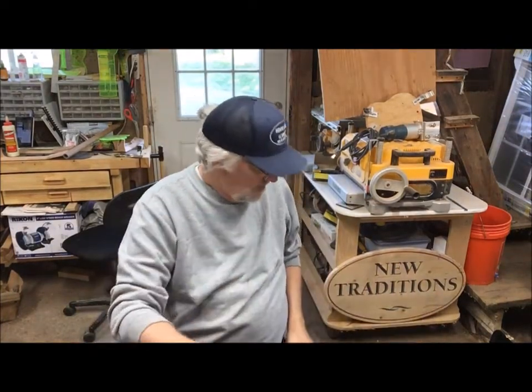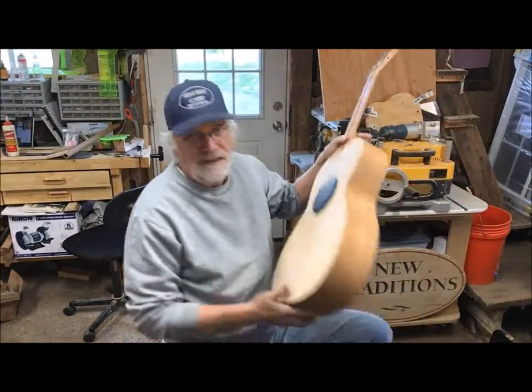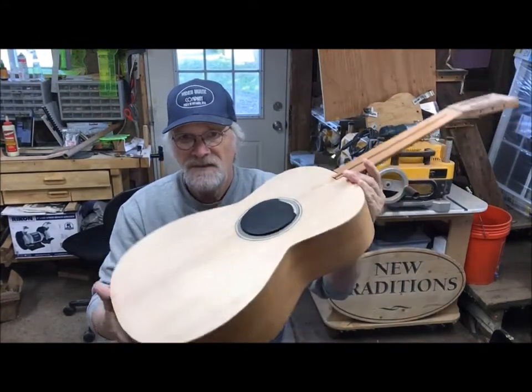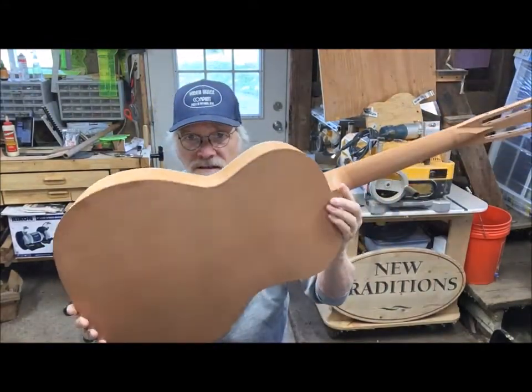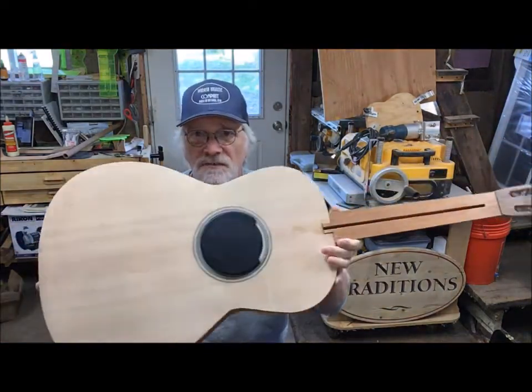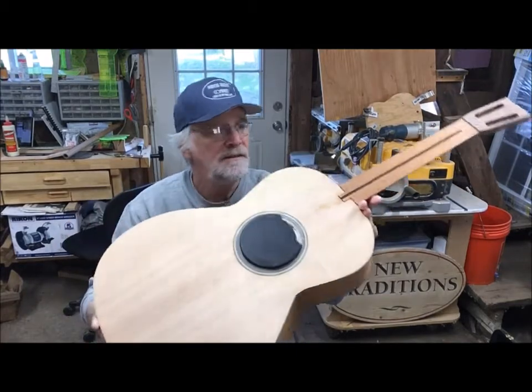There's one more thing — this is number 12. Number 11 is up in the office sitting for two weeks with its finish on. Number 12 is in kind of a raw form; I need to cut the binding channels, put the binding on, and the neck still needs to be worked on.